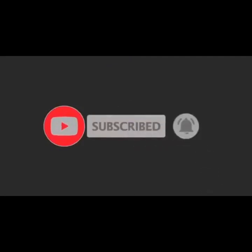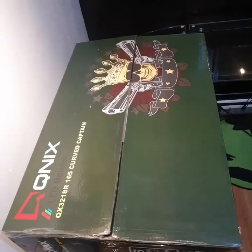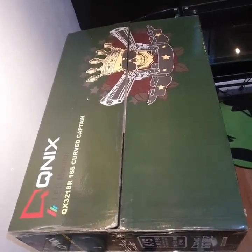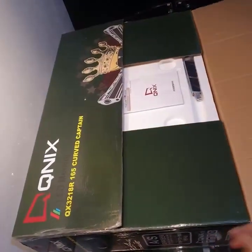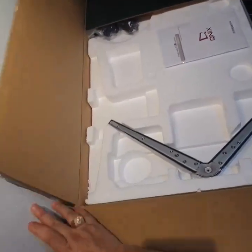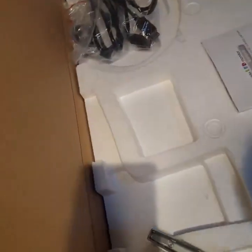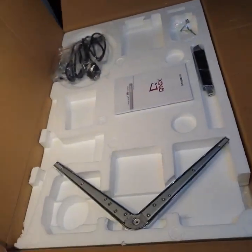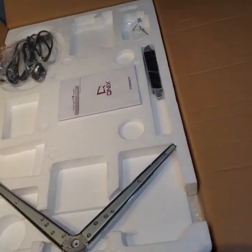Welcome to another Smash unbox video. We're here to unbox this 32-inch curved QNIX monitor. We can immediately see the bracket stand and the manual over there.